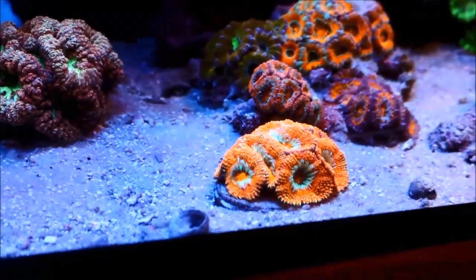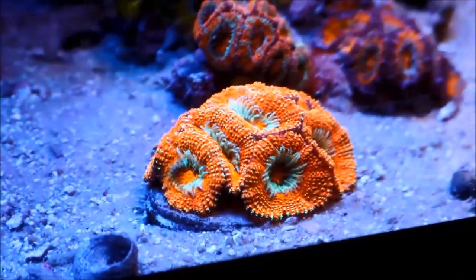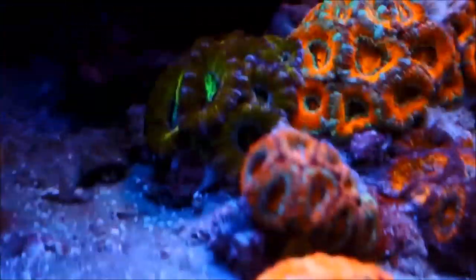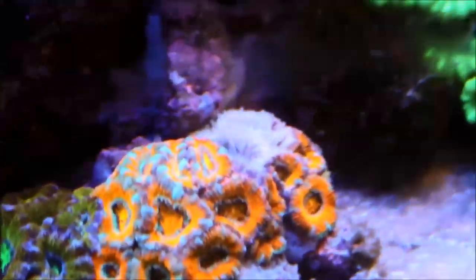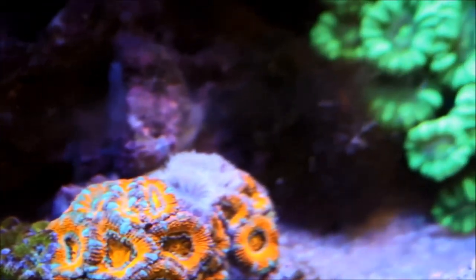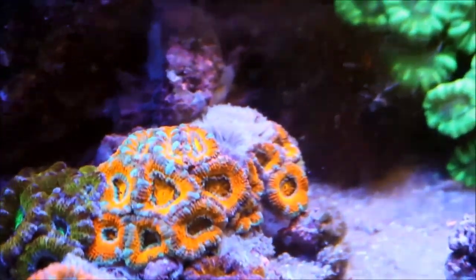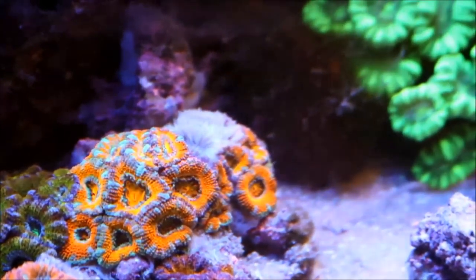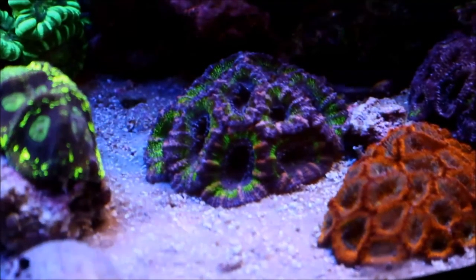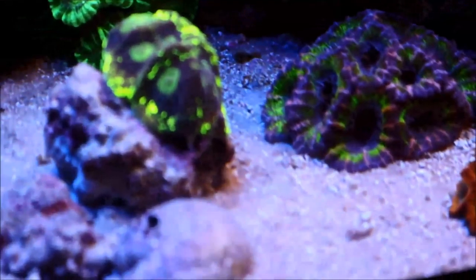Now on to the acan colonies — this particular colony right up front is doing really really good, about the best out of all my colonies. It keeps getting bigger and more pronounced and it's turning out to be a real nice piece. Now in the back, my first original ones — you see this orange one — there is some death that occurred and you can see the skeleton. I don't know what's causing it. I will be looking at the peppermint shrimp in the tank that worked on the aiptasia problem, because there have been some comments on the channel that they can pick on acans. If that's the case, they have got to go. The other ones across on the other side are doing really good with no signs of anything being picked on, so it's a puzzle that needs to be solved.